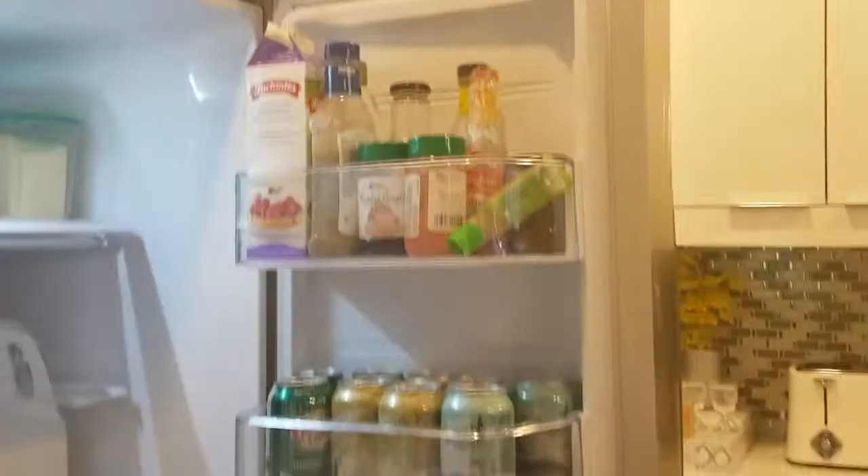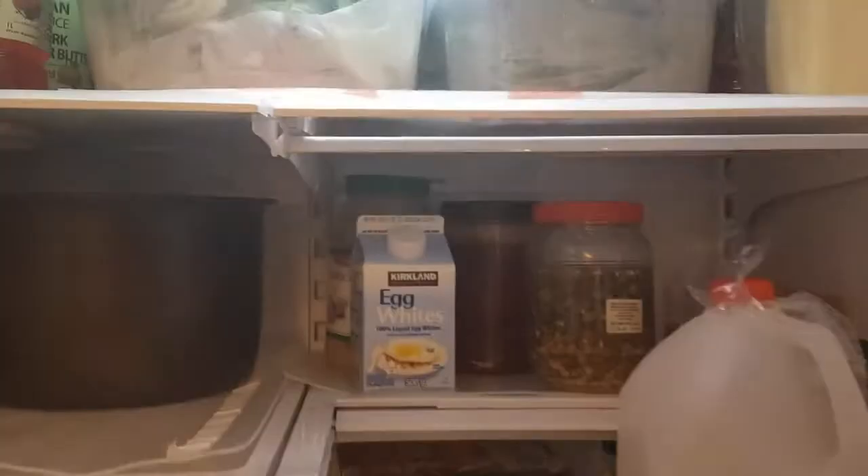Look at the fridge — everything is organized. You guys will see that there's a lot of beer, but actually my husband doesn't drink at all. Hennigan is one of my dad's favorite beer, so I have to make sure we always have it in the fridge ready for him when he comes over to drink.